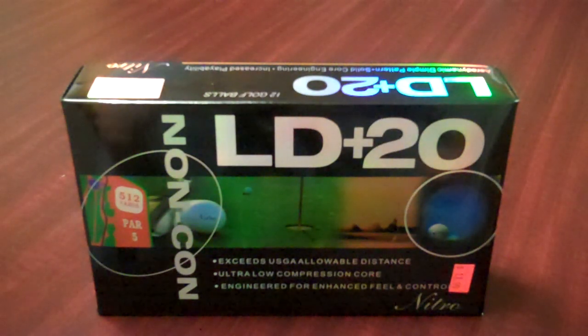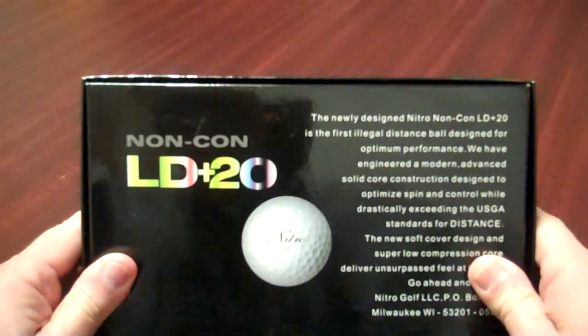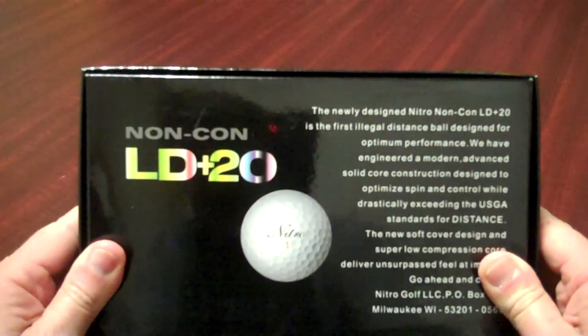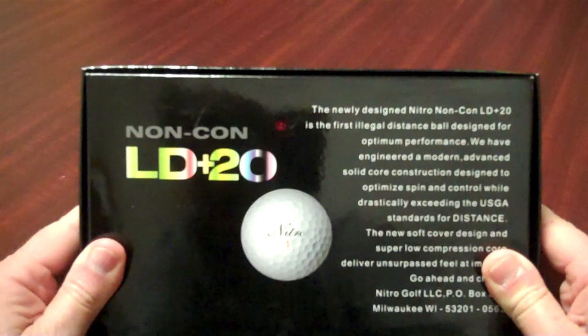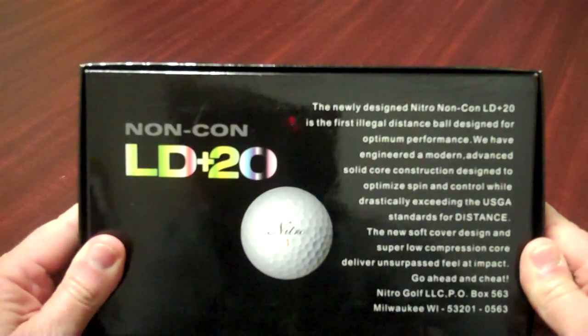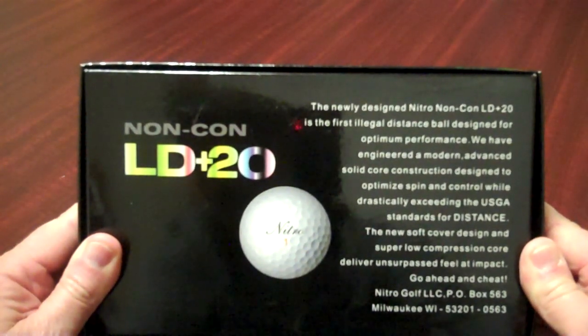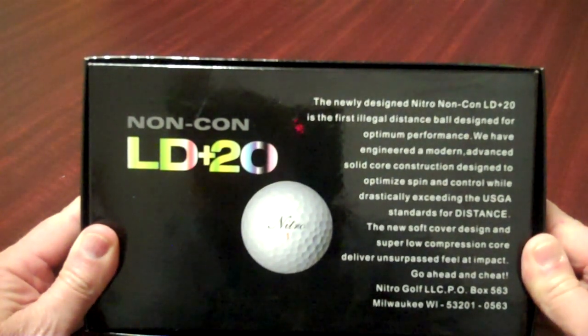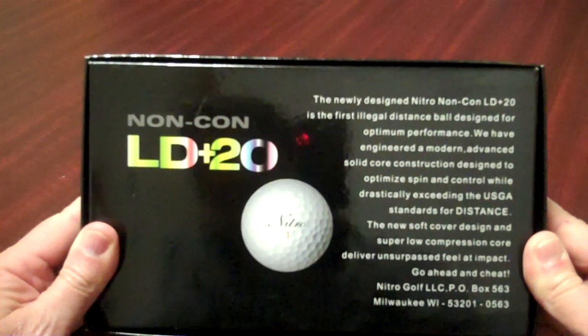This LD Plus 20 exceeds USGA allowable distance, ultra low compression core, engineered for enhanced feel and control. Super nice looking packaging here. The newly designed Nitro non-conforming LD Plus 20 is the first illegal distance ball designed for optimum performance. They've engineered a modern, advanced, solid core construction designed to optimize spin control while drastically exceeding the USGA standards for distance. The new soft cover design and super low compression core deliver unsurpassed feel and impact.